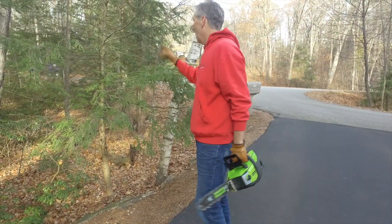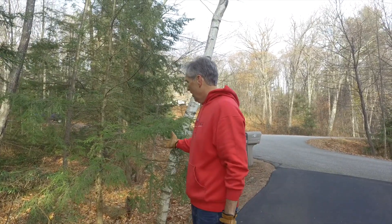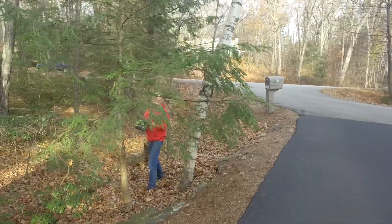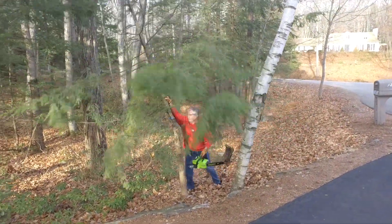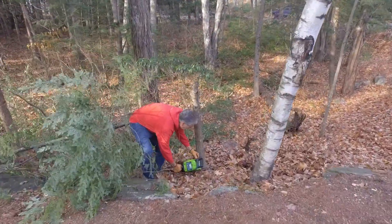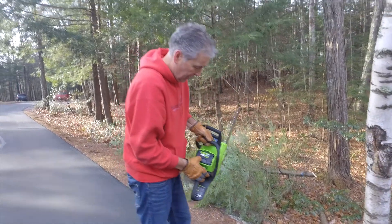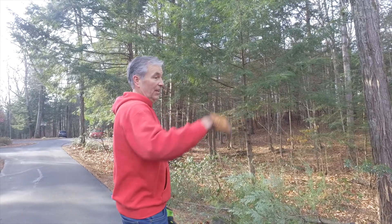This one's coming out too far in the driveway and I don't want the one behind it either, but without a reasonable chainsaw it becomes a problem. So with this I can get it — right there. Our battery is now down to two bars out of four. So we've cleaned up a bunch of little things, all on a single charge.